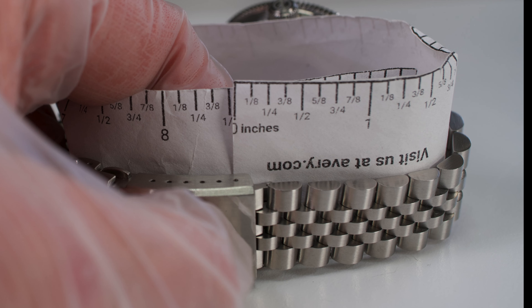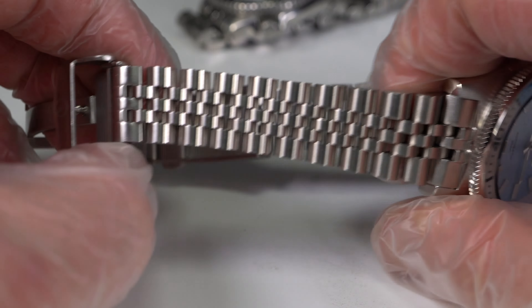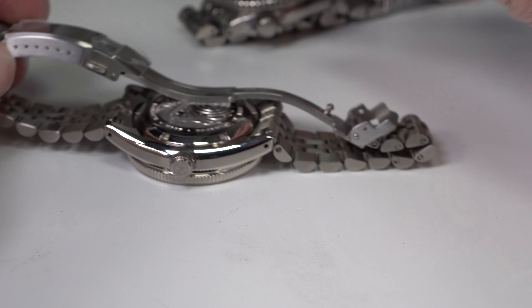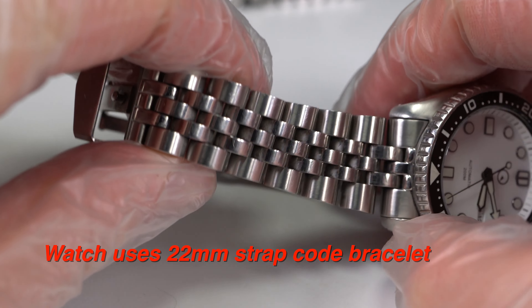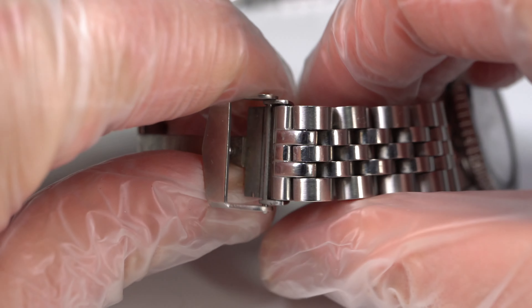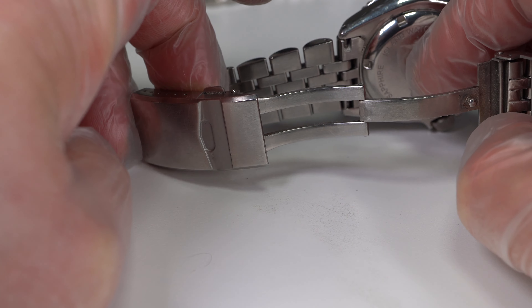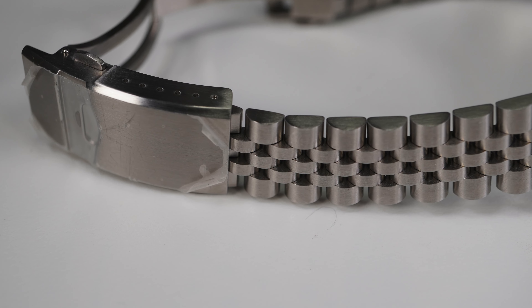The Ripper fits wrists up to 8.5 inches. The Ripper's bracelet uses screw pins — yay! It's 20mm in width. The bracelet and clasp appear to be nearly identical to a larger 22mm Strapcode bracelet I bought several years ago. Strapcode is a maker of aftermarket bracelets. It wouldn't surprise me if the Ripper's bracelet was made in the same factory as the Strapcode bracelet. Both my Strapcode bracelet and clasp are superb and industrial strength, and the Ripper bracelet and clasp also look to be durable and of high quality.